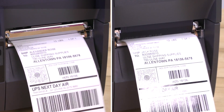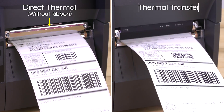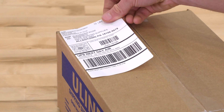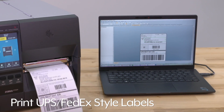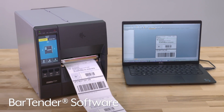The Zebra ZT231 printer can print both direct thermal and thermal transfer labels at 203 dpi, saving you time and money by not needing two separate printers. It can print UPS and FedEx-style labels using templates on most label software packages like our Bartender software, which is sold separately.